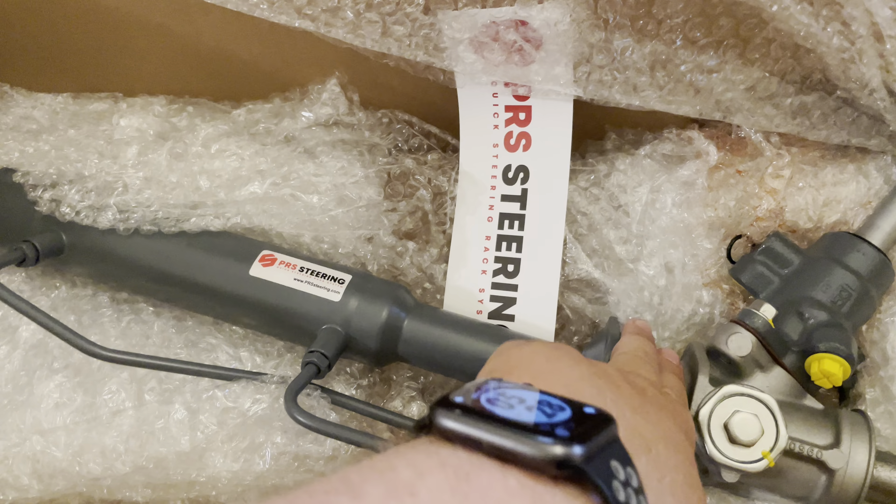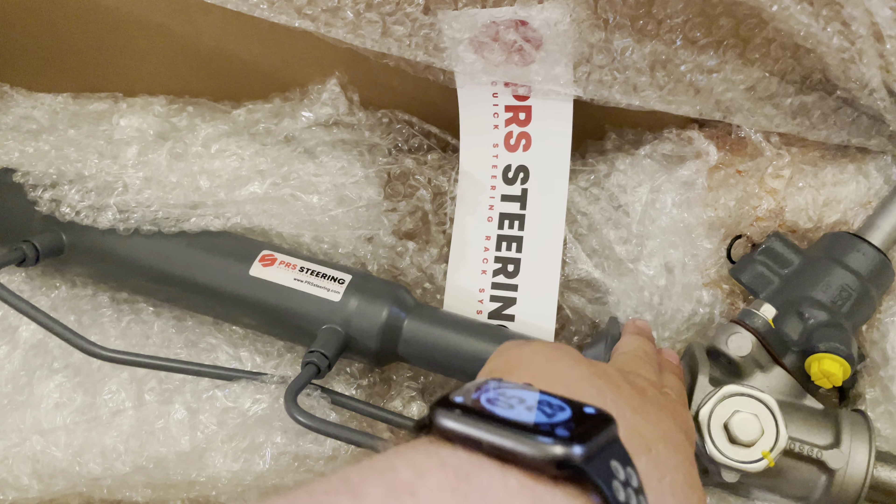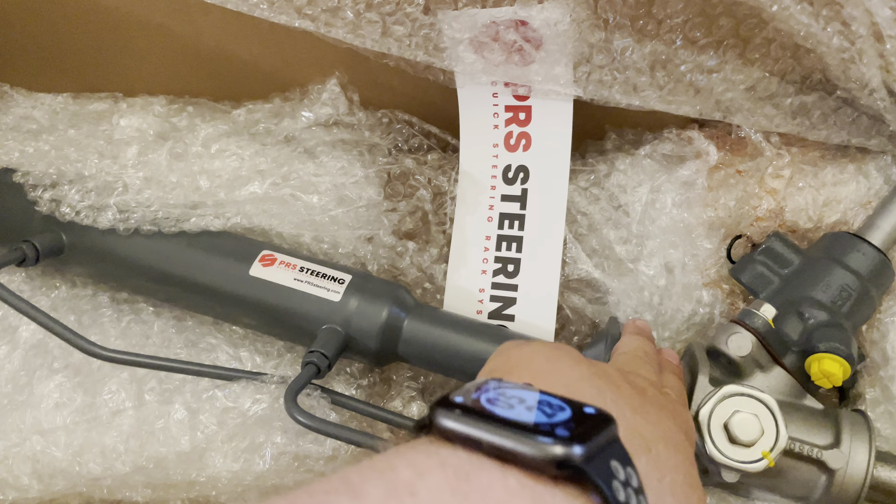I also bought the Whiteline bushings to go with it. I'm going to put the Whiteline bushings in — one goes here and I think the other one goes over here — we'll see how that all goes together.